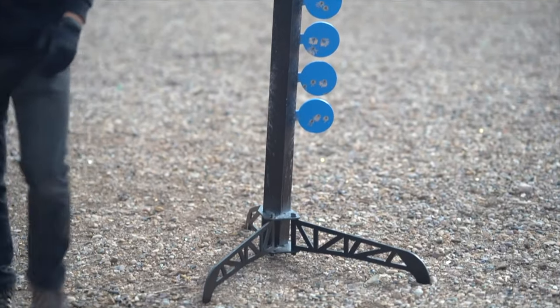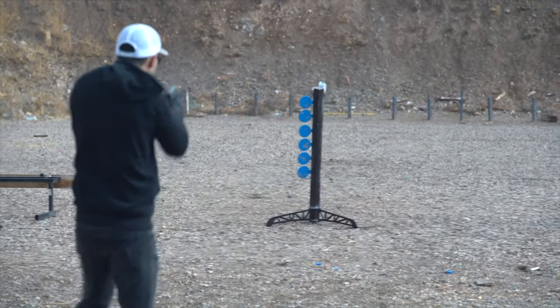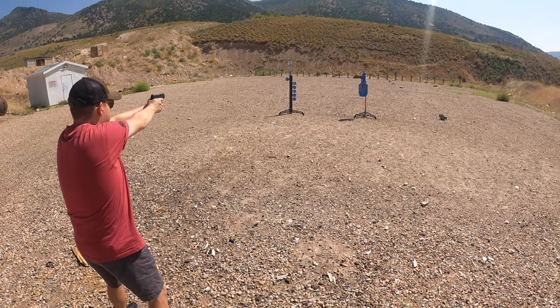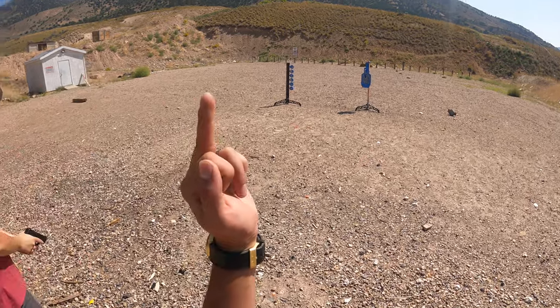Over here we've got a simple dueling tree setup. This gives you something more fun to play with rather than just hitting a silhouette over and over. They flip back and forth, you can have competitions - me and Kyle can go head-to-head. It just adds a lot more fun and diversity to the range day.